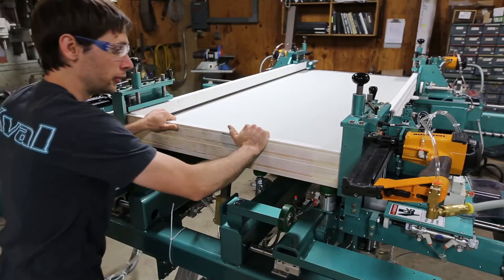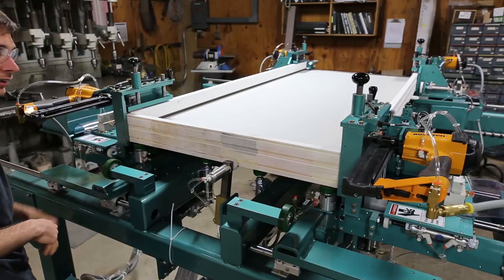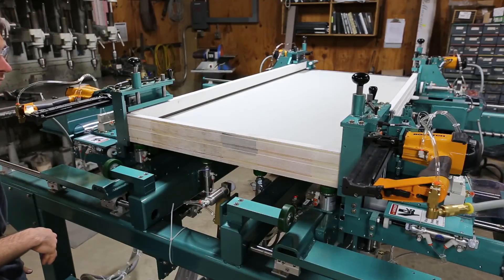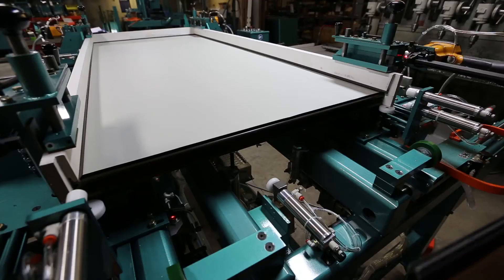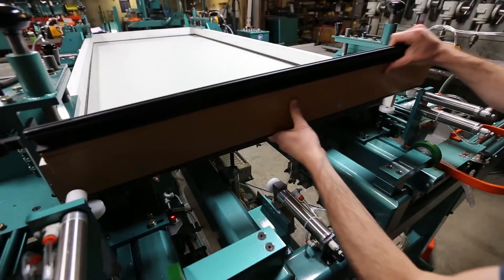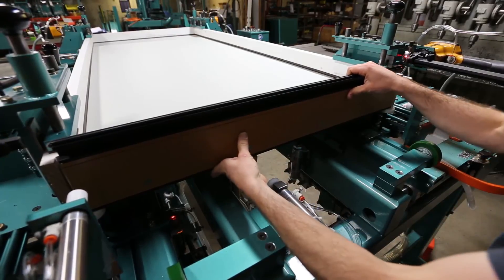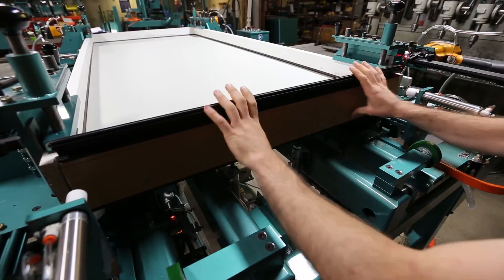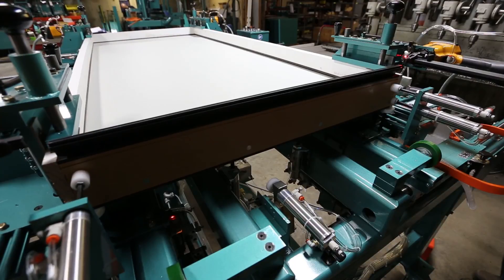There's a pre-clamp — we still have room to move it if we need to make adjustments. And then it'll do a final head clamp, and then we're ready to put the sill in. Putting the sill in — it should drop right in. You can always bang the jams out if you need. And then sequence forward, and it will clamp up the jams in the sill.